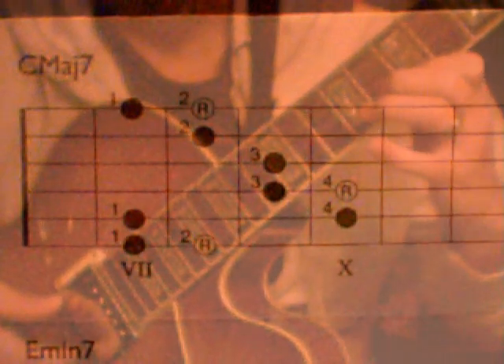The C major arpeggio starts on 7, 7, 8, 10, 7, 10, 9, 10, 9, 8, 7, 8.